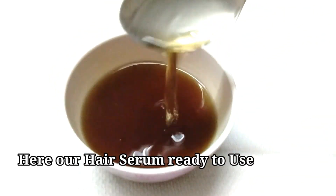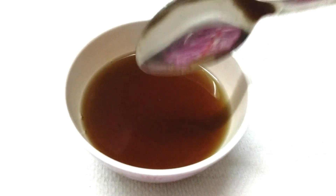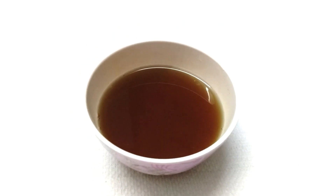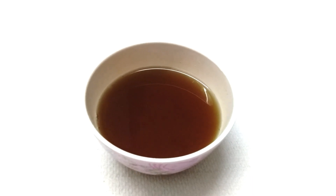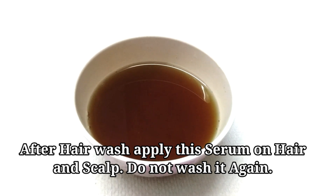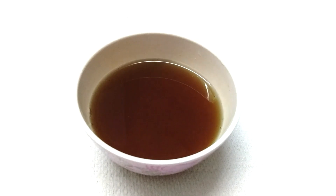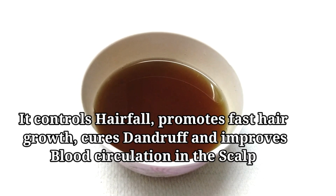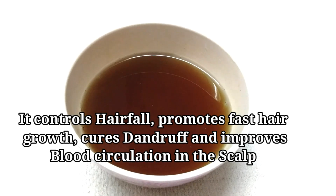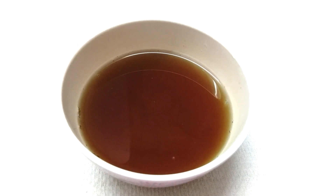Mix it once and add a little bit of aloe vera gel. Use the hair serum when it is lukewarm. Apply using hair wash until you apply it to the scalp. If you apply this hair serum, your hair grows very fast, you can control your hair fall, control dandruff, itchiness — it makes hair thick and bouncy.